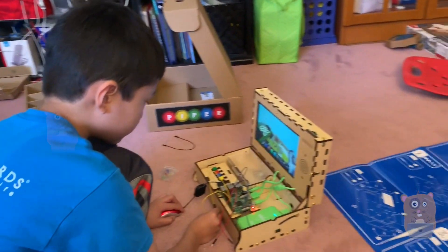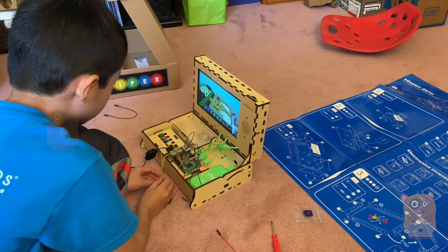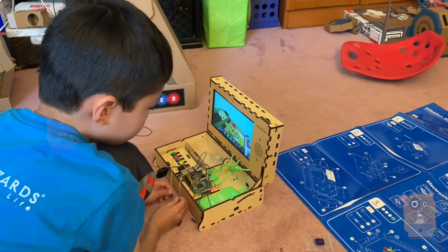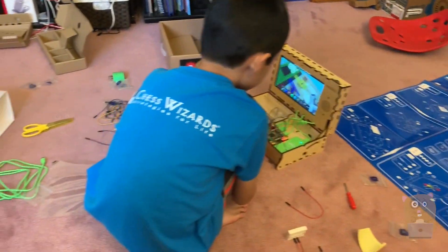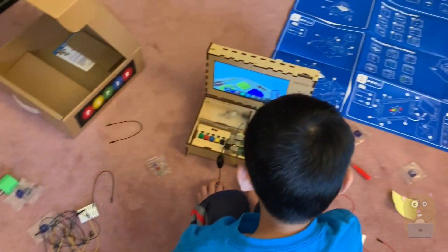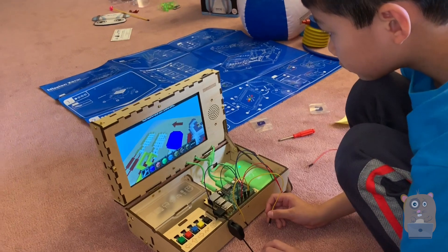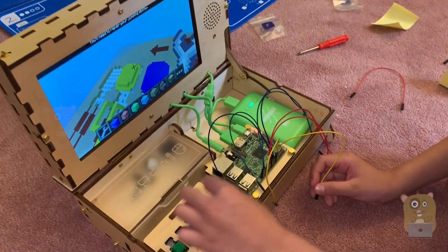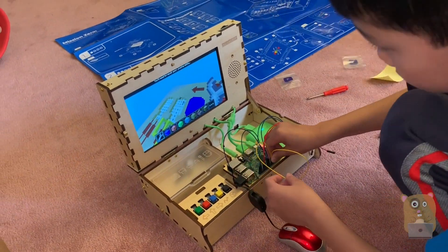He's so focused. I took the other kid to soccer — was gone probably about an hour — came back and he'd already finished it. And it looks like he's playing Minecraft. It's not Minecraft. What is this? It's asking you to interact with the buttons, Marcus.